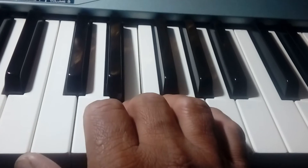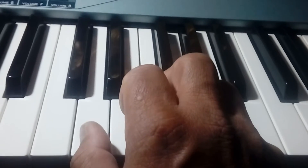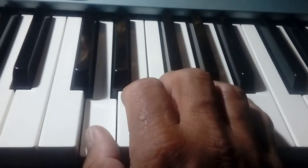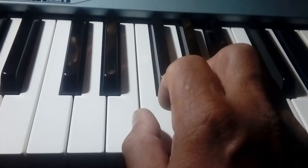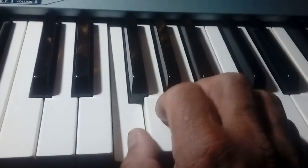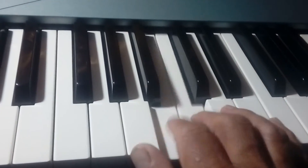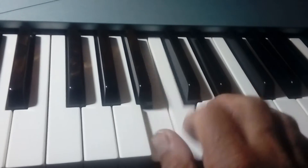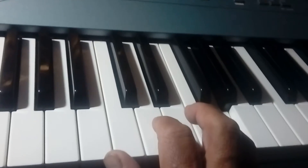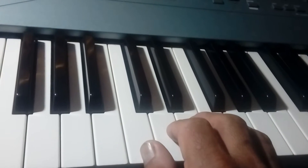Now we will start the same exercise starting with D, then E, F, G, A, B, and C. The second exercise is going down.